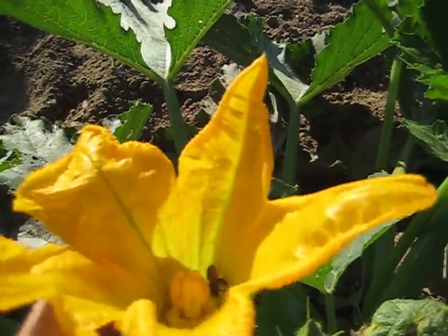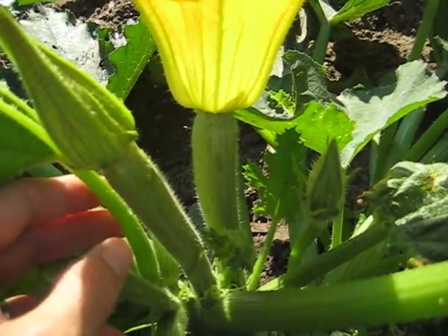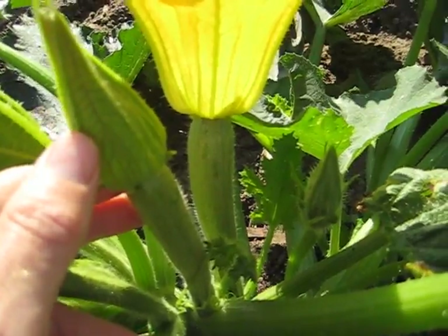Connected to this squash is the flower — that's the squash blossom. Look how beautiful that color is. That's a bee that just flew away, and here is another of the baby and the flower just hasn't opened yet.